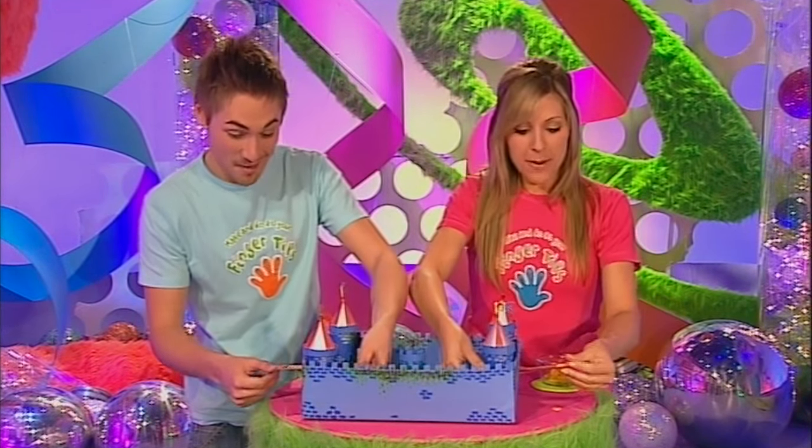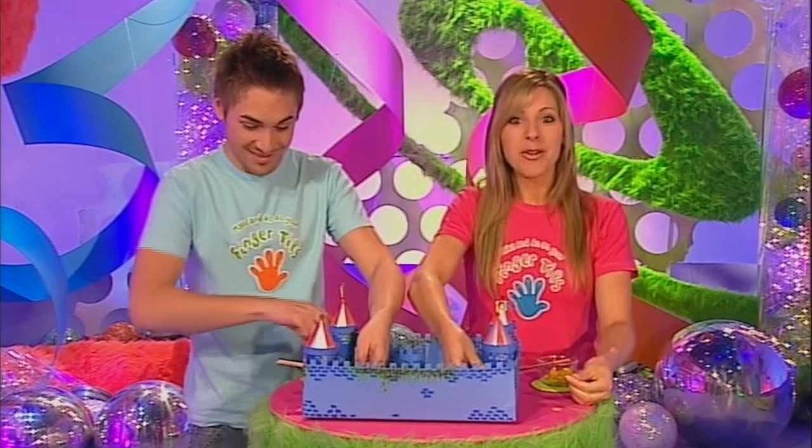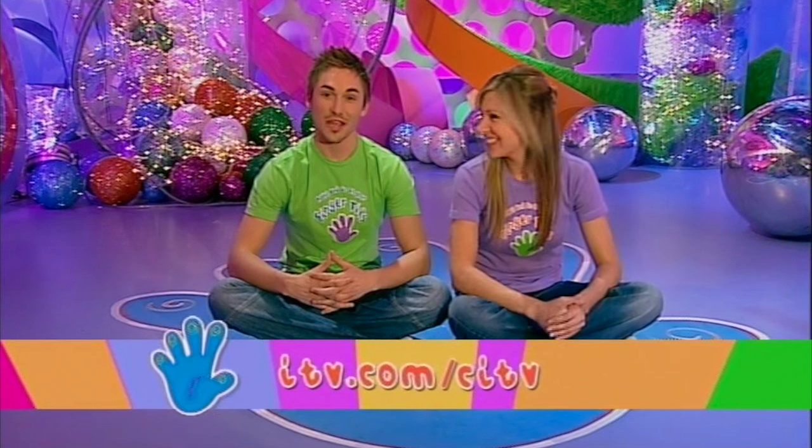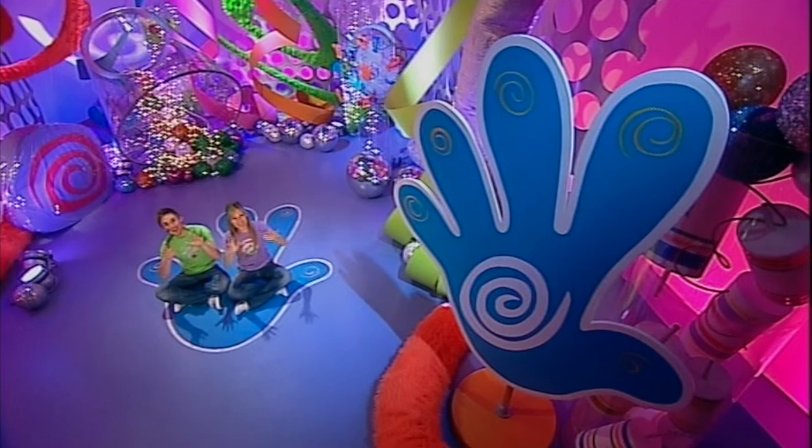Have some Fingertips fun flipping tiddlywinks with a ruler! Well, that's it for today. Don't forget to check out the Fingertips website - the address is on the screen now. And we'll see you again very soon for more Fingertips!